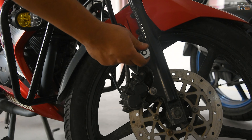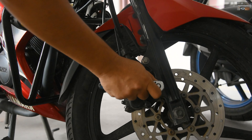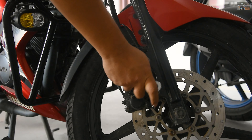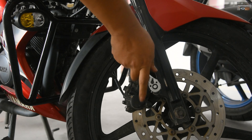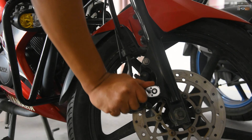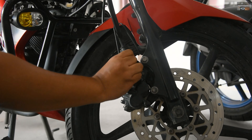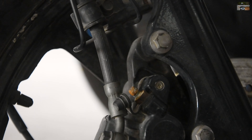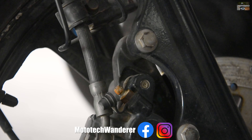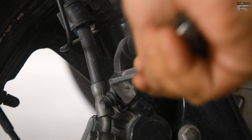Now we come to the bottom part of the brakes, where I am removing the caliper. The caliper change will also mean changing the brake pads, because they are very old and the pads are worn out, so we will replace them. When we rebuild the brakes it is better to change everything so that the new brake feel will come. So I am removing and replacing the brake pads. I will handle the caliper first and then we will change the brake pads.